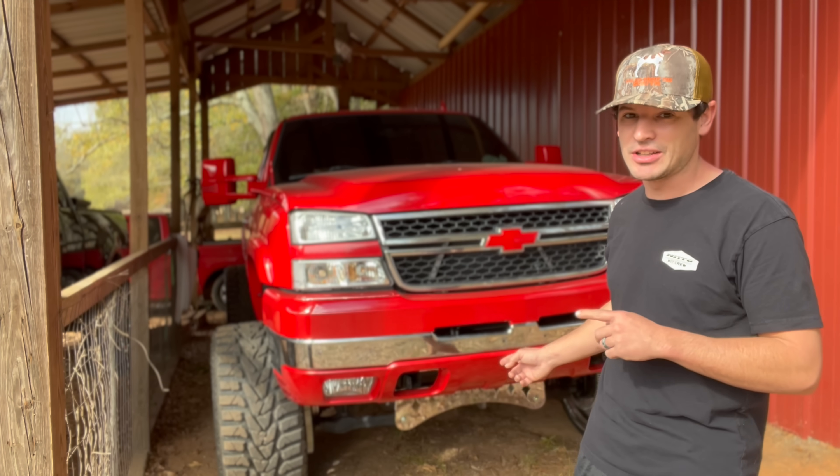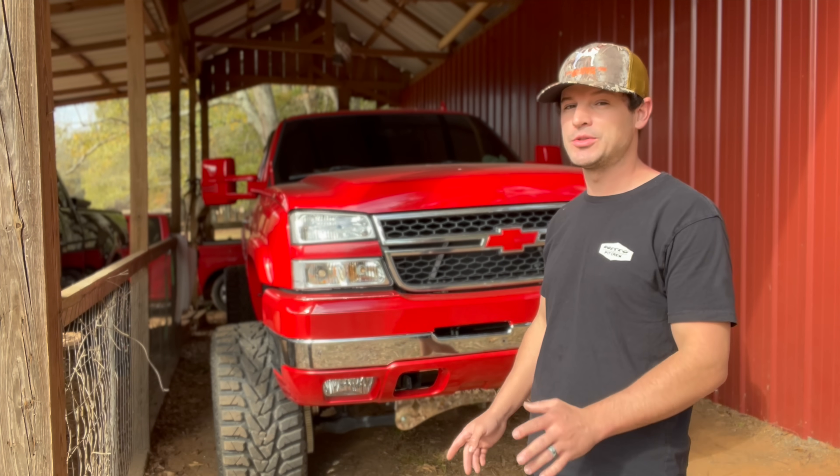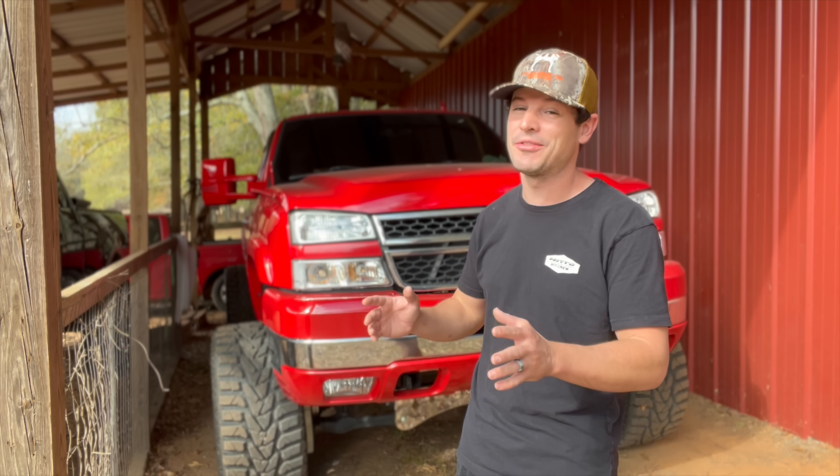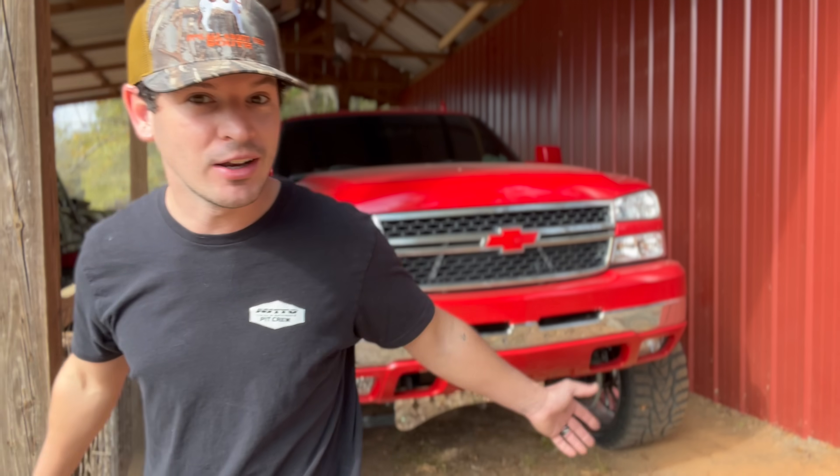What's good guys, welcome back to the channel. Today we're going to be towing with the Duramax for the first time since lifting it. In the last video we did install that new tow tune from Edge, so power is not going to be an issue. However, 9 inches lift, 2 inch spacers, 26 inch wheels, 36 inch tall tires — definitely could be a different story. But there's only one way to find out.